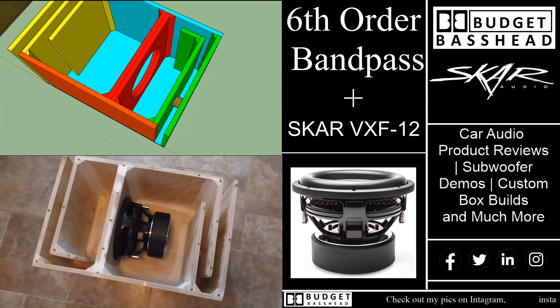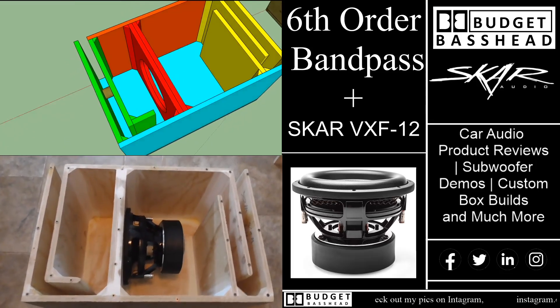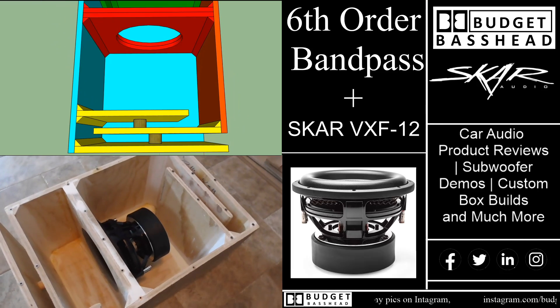In this video I explain to you guys the functioning of a 6th order bandpass. If you'd like to see the dimensions and a complete demo, stick around — we've got that and more coming right up.